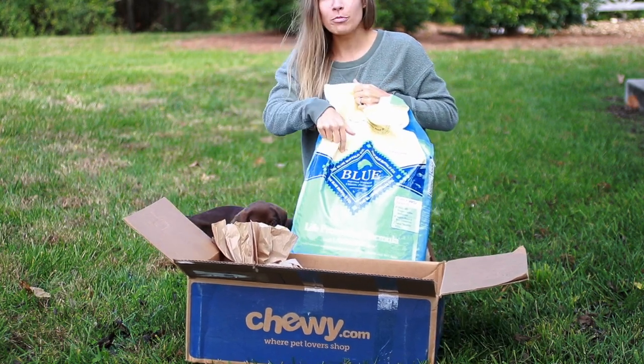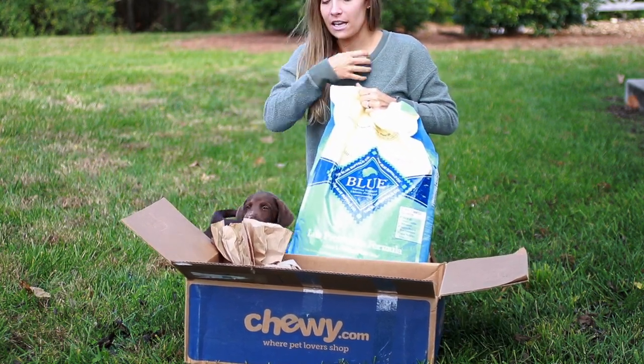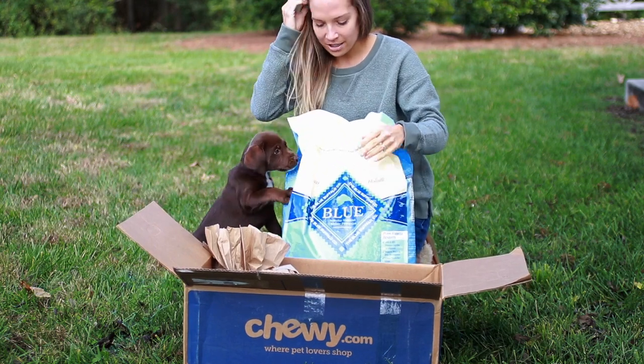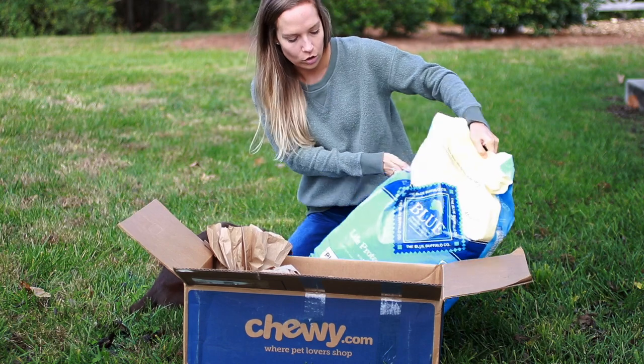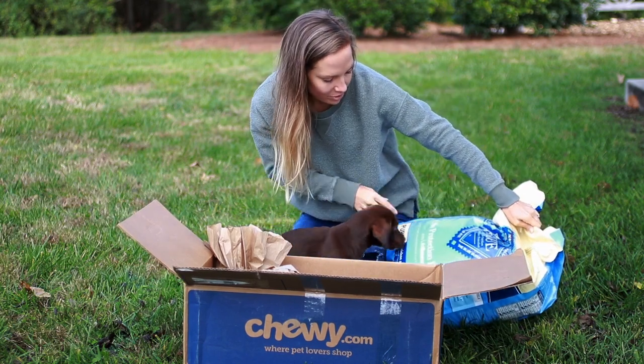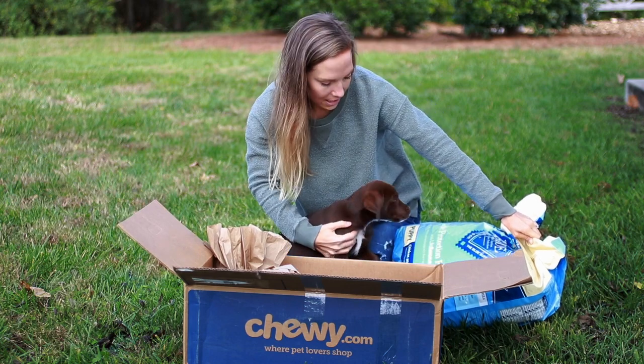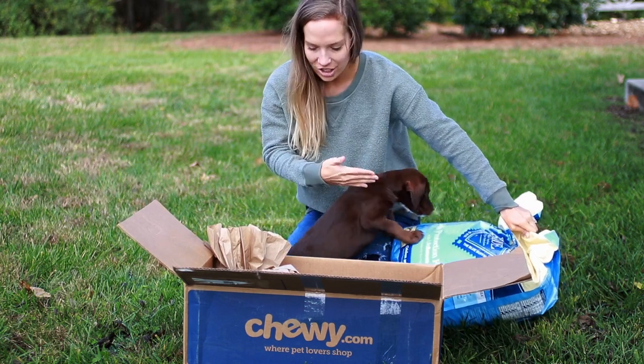We are trying the Blue Buffalo line. I've done some research and to my knowledge as of now, this is what we feel like is best for her. So we just ordered the Blue Buffalo — I think this is just the normal puppy food — the Life Protection Formula. And it is the puppy chicken and brown rice recipe. And she clearly likes it.